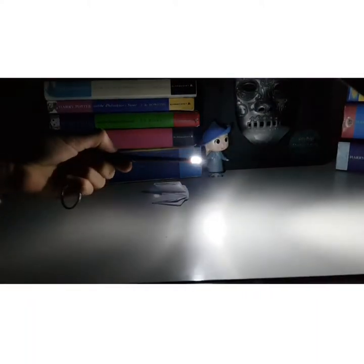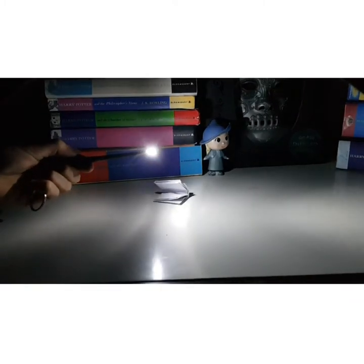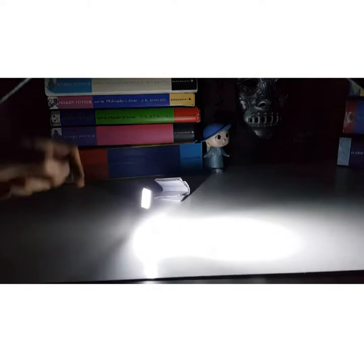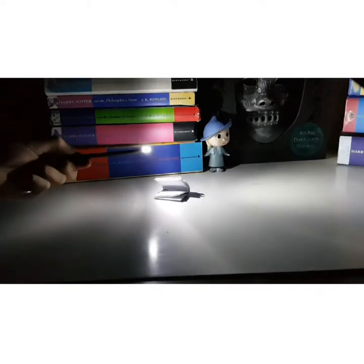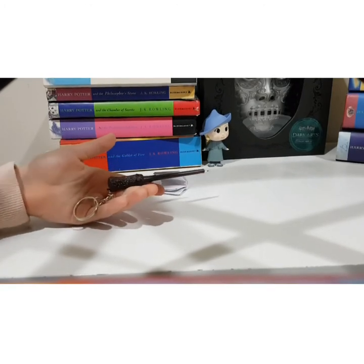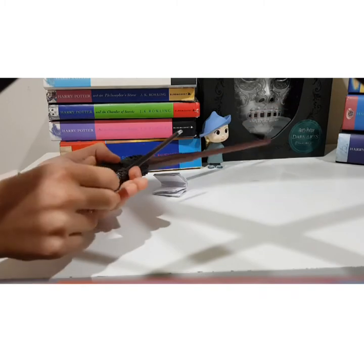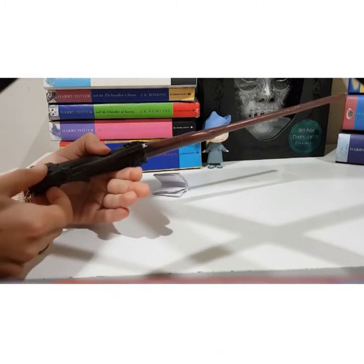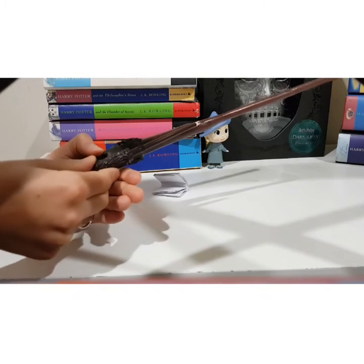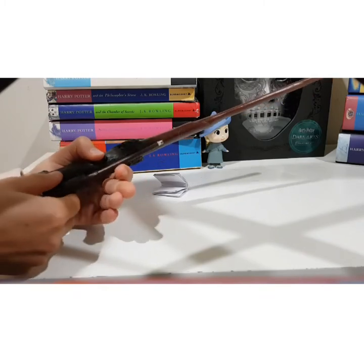It works quite well — you can kind of draw with it. Super cool. You can see things quite clearly and make little shapes with it. Now the lights are back on. We'll do a little size comparison — it's kind of like the size of the handle. The colors are a little bit different but that's okay. Quite cute.